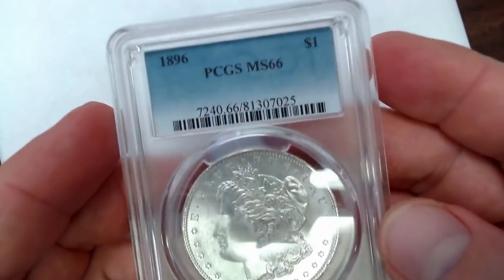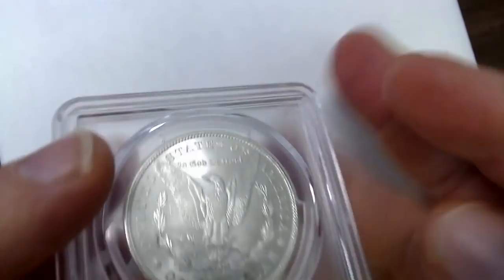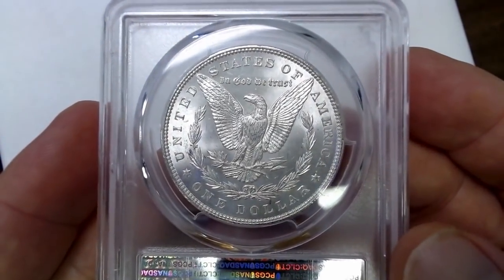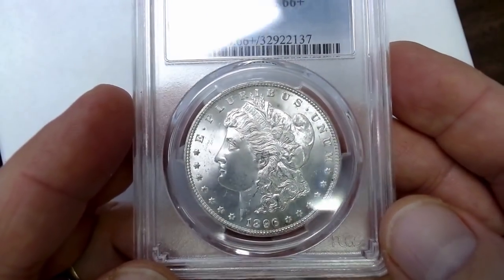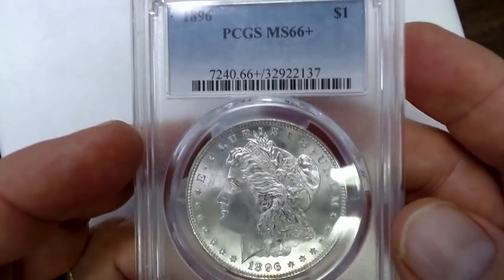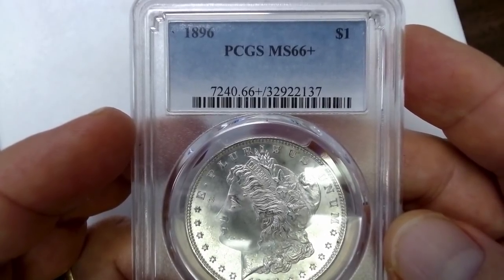And here is an 1896, Mint State 66. When you look at these coins, it's amazing how they survived in this condition all these years. People did not spend them — they sat in bank vaults. My dad used to go to the bank and buy rolls of them for face value, pick out the CCs, sell the CCs for $3 and $4 apiece, and take the rest back to get his money back. It still amazes me to think that nobody really wanted these.